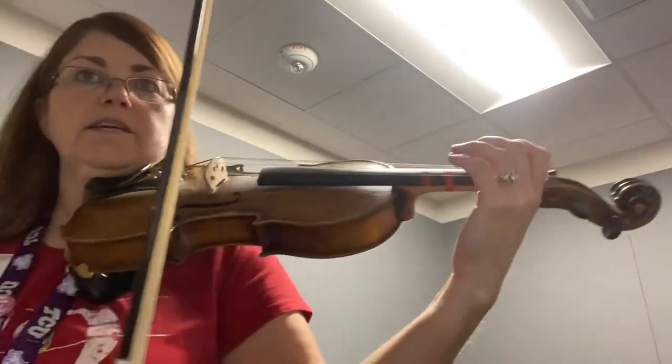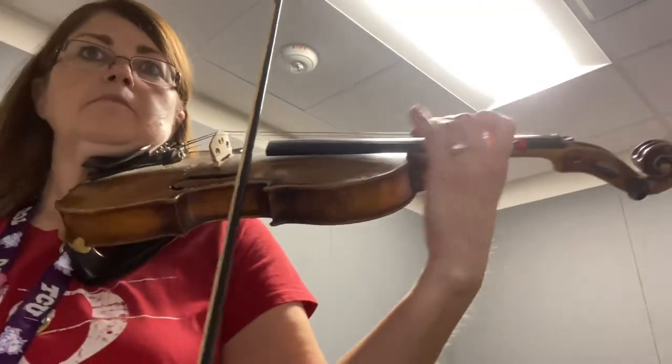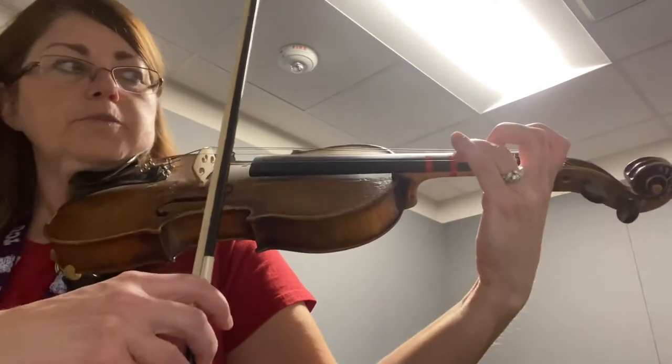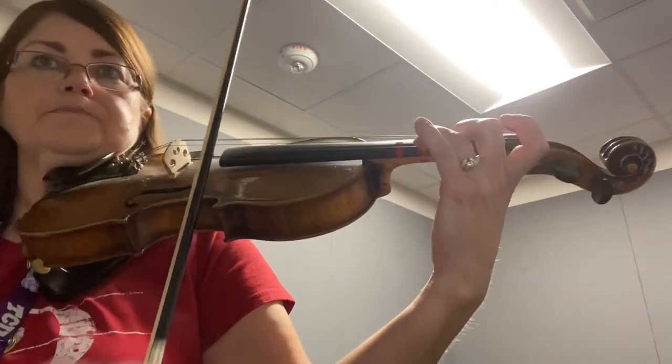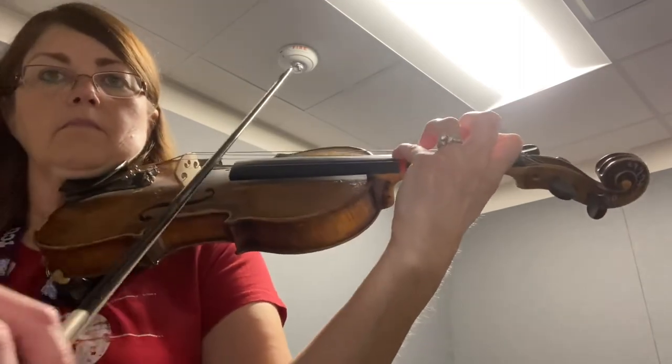Okay. And so right there at measure 46 was where I shifted back to first position. So hopefully that helps guys.